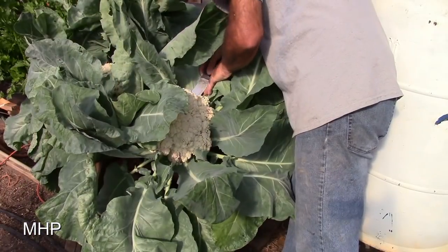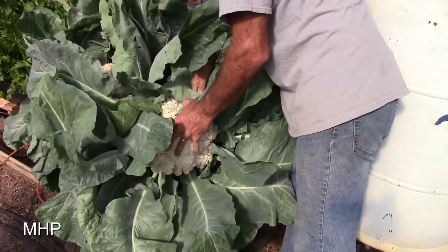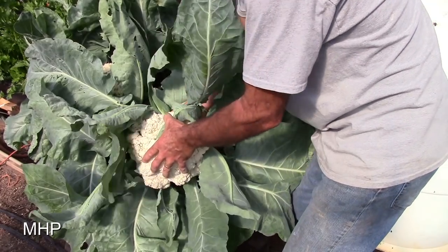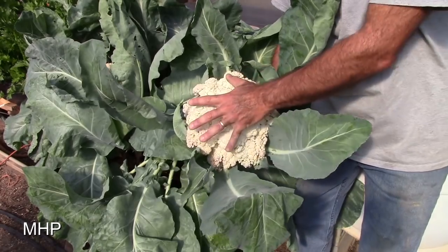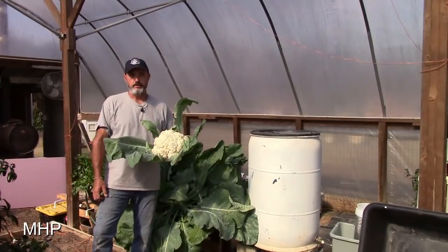I ain't never cut cauliflower this big before. Holy cow — y'all look at that, look at the size of that cauliflower! Lord have mercy.